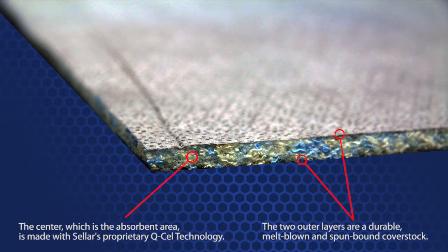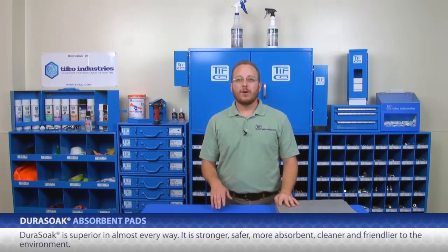The two outer layers are a durable melt-blown and spun-bound cover stock. The finished product may look like a standard universal pad, but Dura-Soak is superior in almost every way. It is stronger, safer, more absorbent, cleaner, and friendlier to the environment.